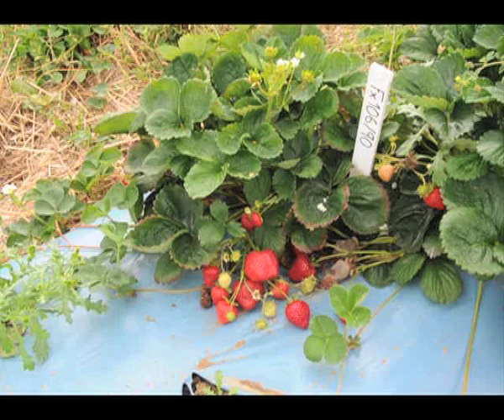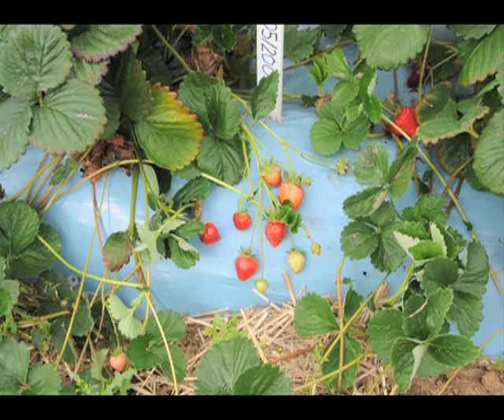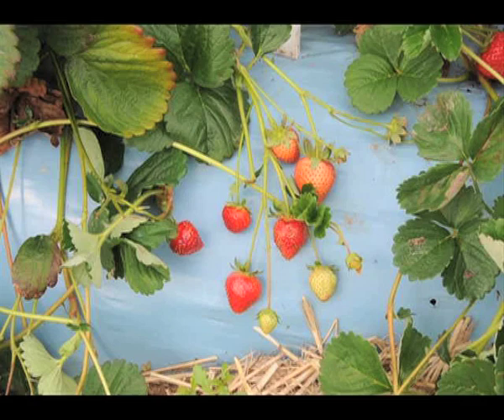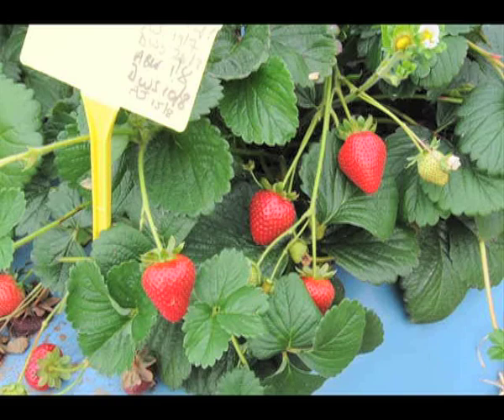Fruit size, shape and colour are important in a commercially viable variety. Here the fruit is too big and misshapen, and here it's too small and the prominent seeds make it unattractive. This cross is both the perfect size and a perfect conical shape.